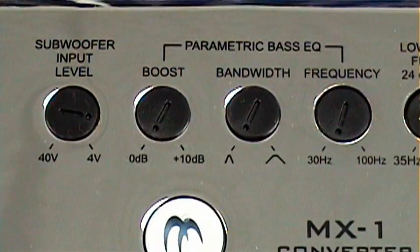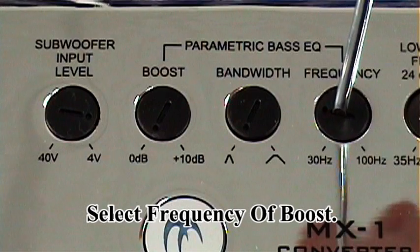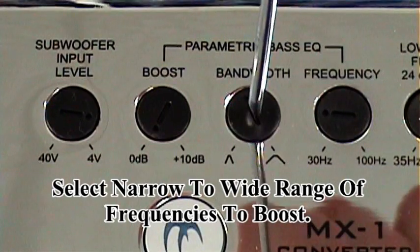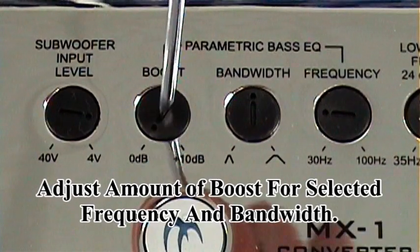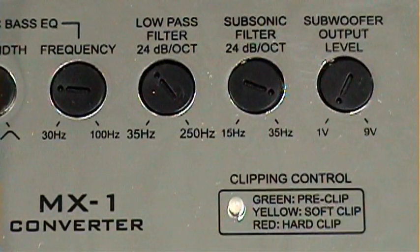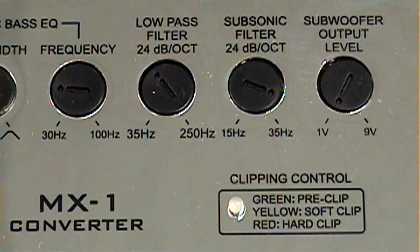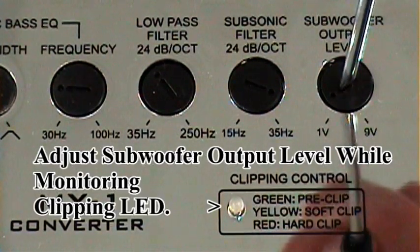On your parametric bass EQ, this allows for you to select the frequency of boost — we'll go with about 45 Hz. Select the range of boost, which will bleed above and below — we're going to go 12 o'clock. Then adjust the amount of boost — we'll do approximately 9 o'clock. Your final adjustment will be your subwoofer output level control. Once you have the factory radio set at approximately 70 to 75% of your max volume, and you have your amplifier set, and everything is set on the MX-1, this will allow for you to adjust while listening and watch your clipping controls.